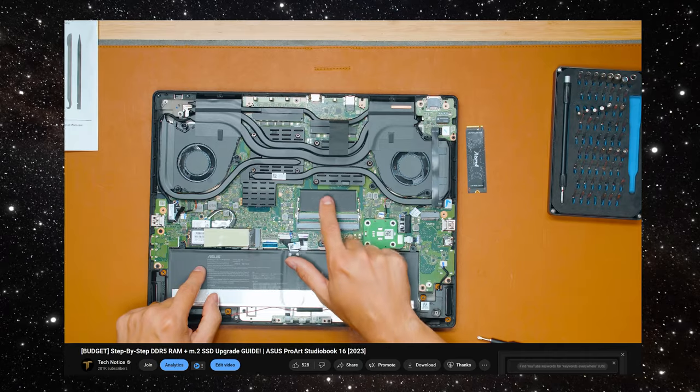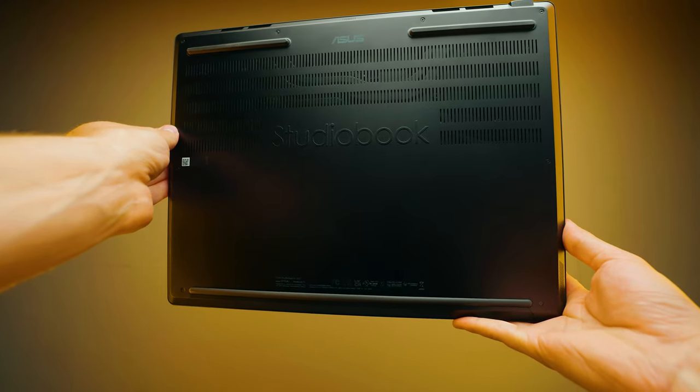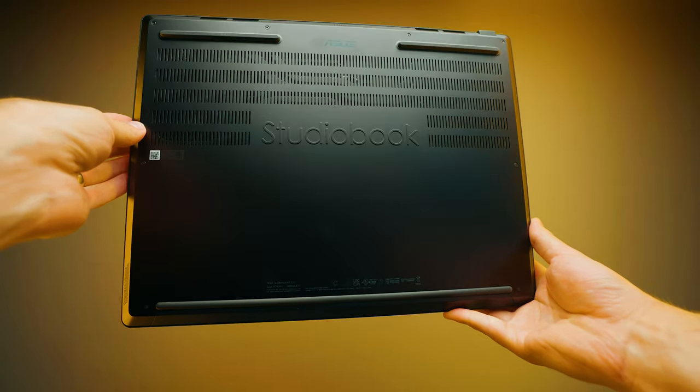I have the RTX 4070 Mobile, so it's pretty much maxed out. I also upgraded the RAM to 64 gigabytes — if you want to know how to do that, it's super simple, go check out that video. I also added an extra M.2 SSD into the spare slot, which leads me to the first good side: upgradability. Not a lot of laptops let you just add an extra M.2 SSD or extra RAM without replacing the existing ones.